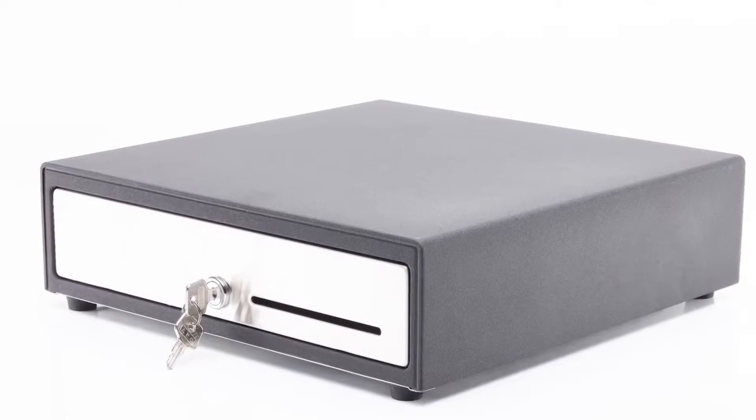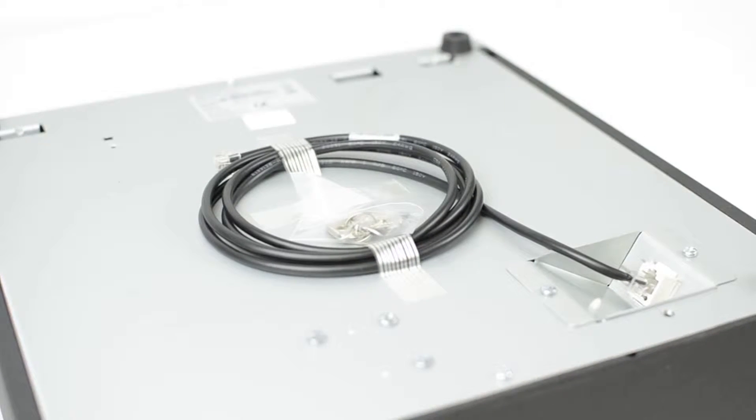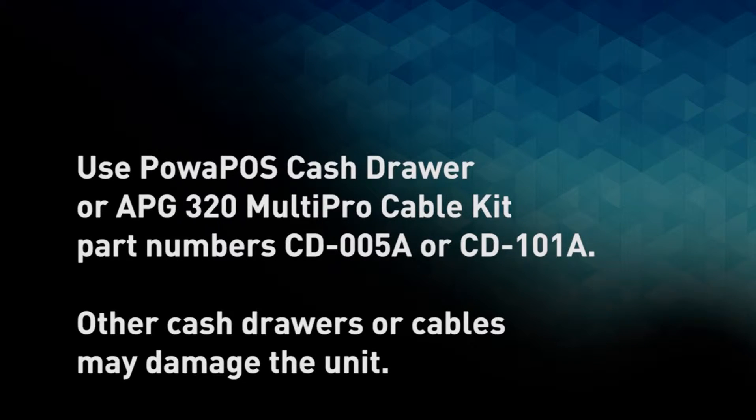It's important that you use the correct cash drawer cable with the PowerPause T25. The PowerPause cash drawer comes with the correct cable in the box. However, the T25 will work with any 24-volt cash drawer as long as you use the appropriate cable. An APG 320 Multi Pro cash drawer cable kit will work with your 24-volt cash drawers. Remember, after plugging in your power brick and the cash drawer cable, do not plug it into the wall yet.